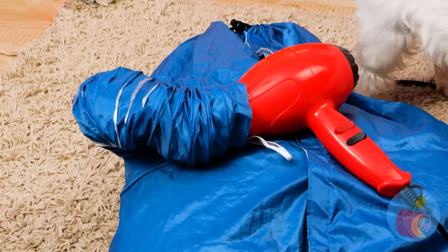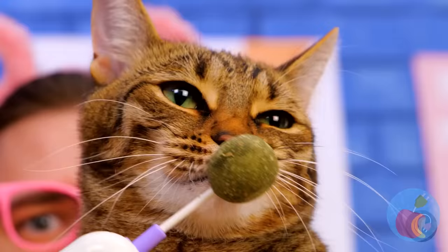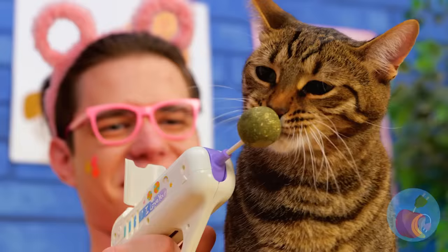Now you and your dog can get your hair done together. You should be done by now — nice and dry. A retractable lollipop holder. One man's candy is a cat's face scratcher.